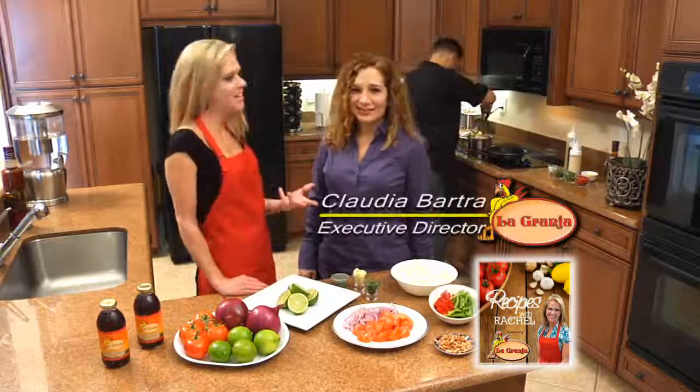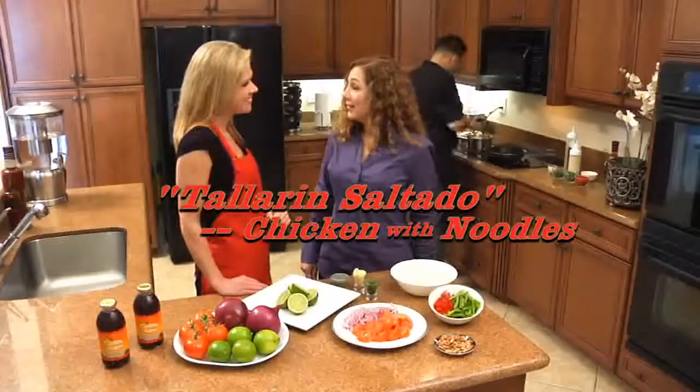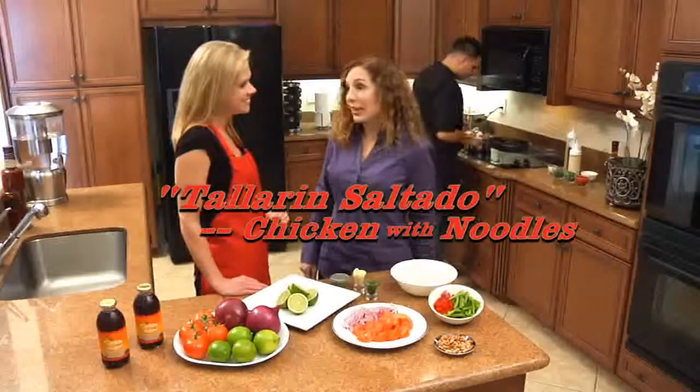It's time for Recipes with Rachel and Claudia is here from La Granja. What's on the menu today? Today we're making La Granja style chicken satay noodles — tallarins saltado de pollo.